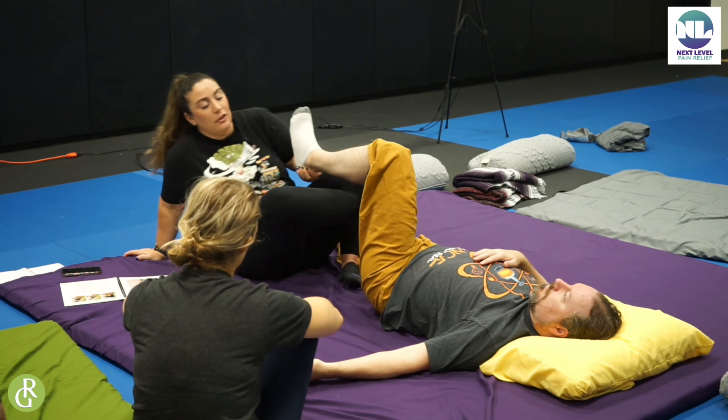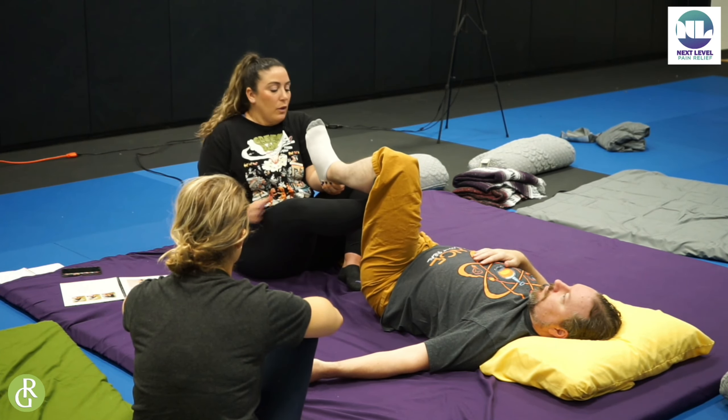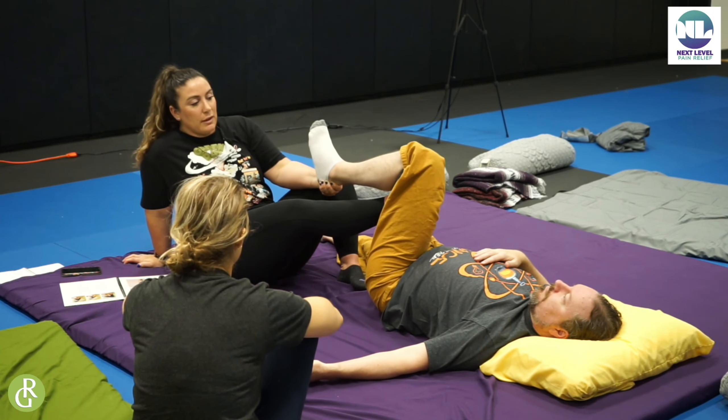So what I'm going to want to do when I am doing this is bring his leg past the 90 degrees. At this point I am too short, I can't do that. So here we are — I'm able to bring it past the 90 degrees.